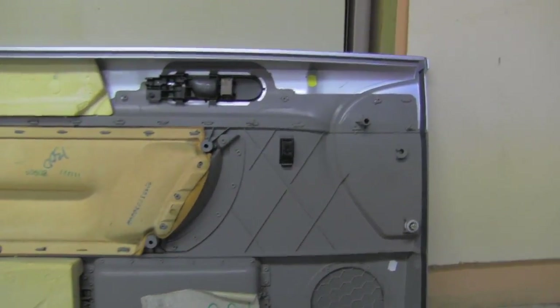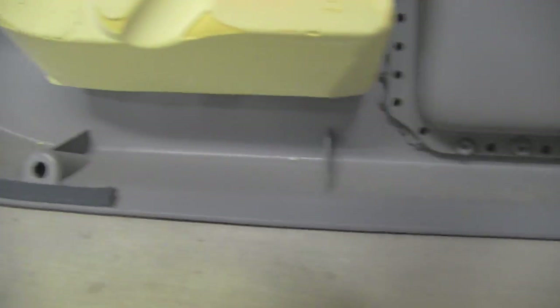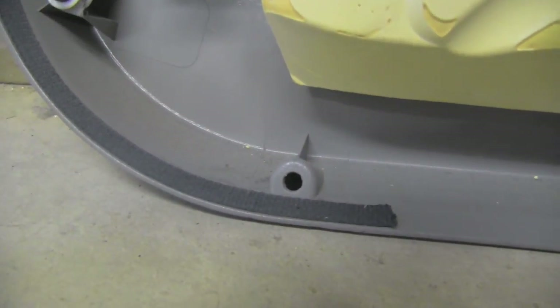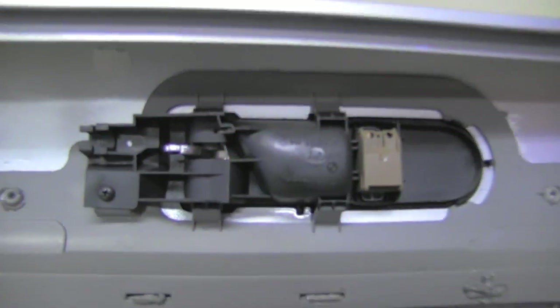Here I will show you the detail of the door panel, including the clips which we were popping off — one, two, and three. These are the bottom Torx screws and these are the clips again. This is the mechanism on the back of the door panel.